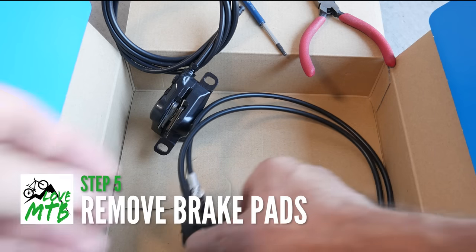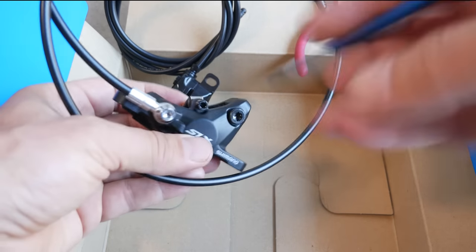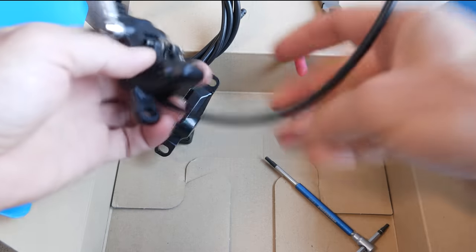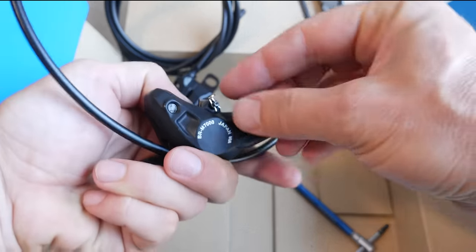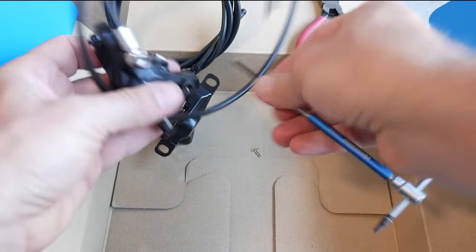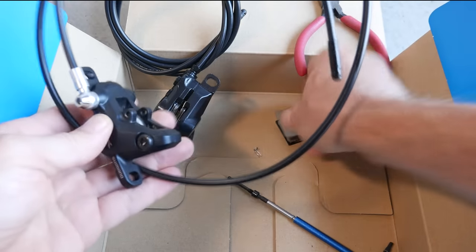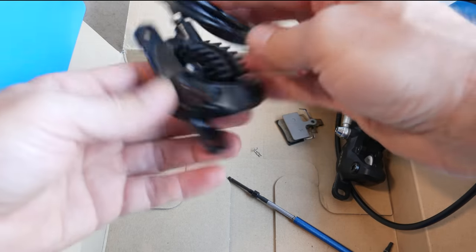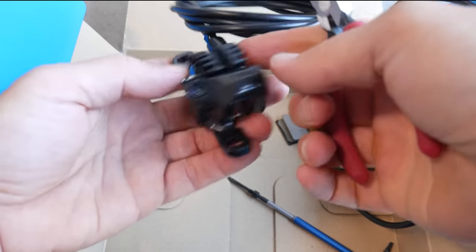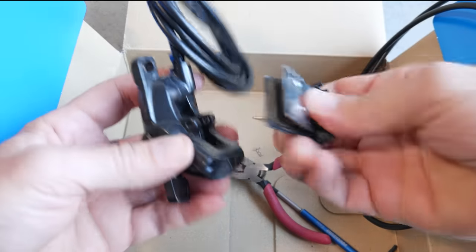Next, remove the pads from your calipers. SLX and up are going to have a retaining pad pin — this is a 3mm Allen key — and at the back you have a safety clip; remove that one. Unscrew it and the pads come out from the top. If you have a Deore type brake, this one has a pin, so you're going to need needle-nose pliers to push it out, and then remove the pads.